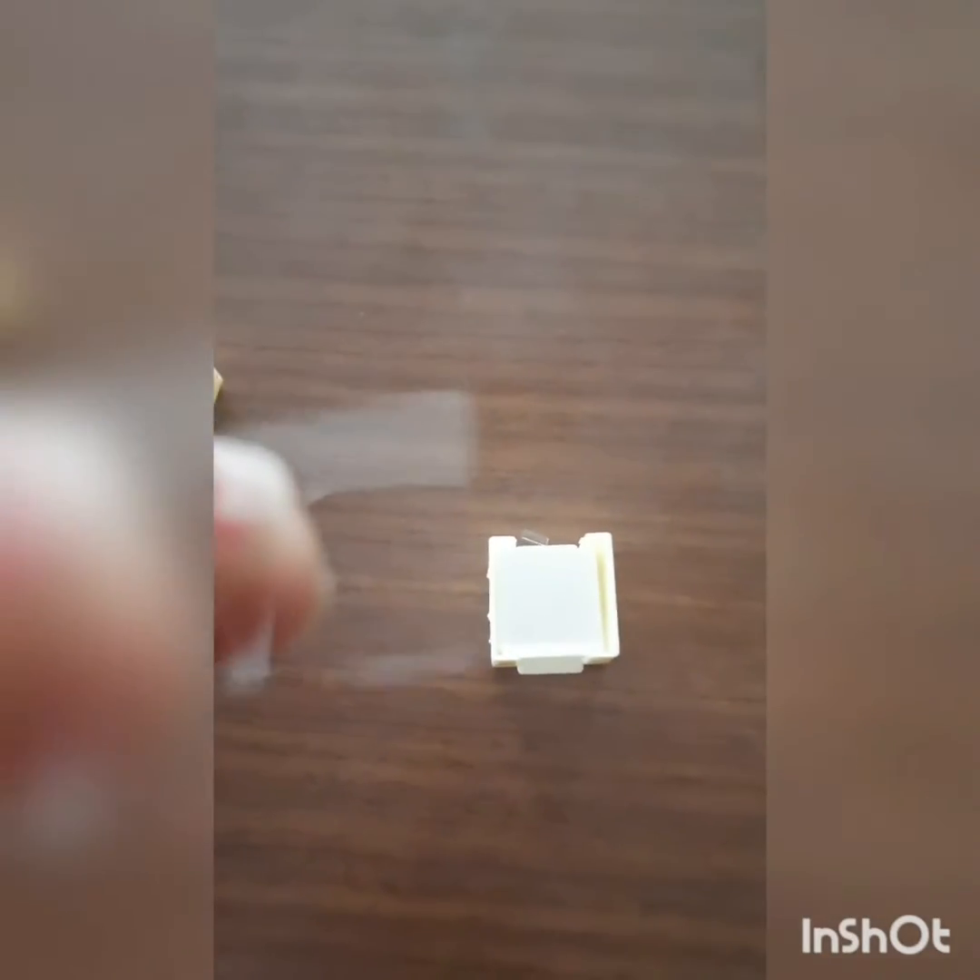Procedure: Firstly, take the sample of Ectocarpus plurilocular sporangia with the help of a forcep. Now stain the material in saffranin stain. Transfer the sample onto a clean glass slide with the help of a needle or forcep, after separating the filaments.